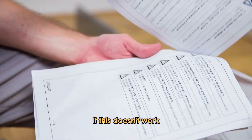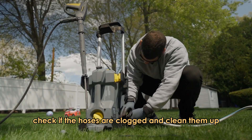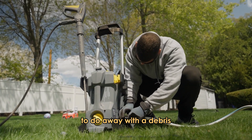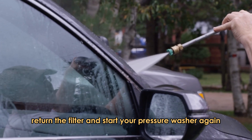If this doesn't work, clean up the hoses and filter. First, check if the hoses are clogged and clean them up. Remove the inlet filter and clean it to do away with the debris. Return the filter and start your pressure washer again.